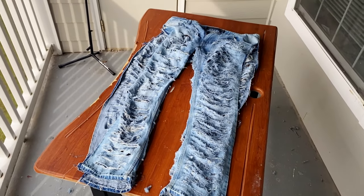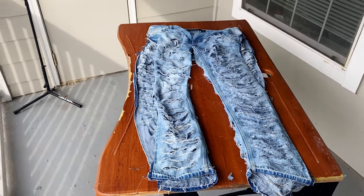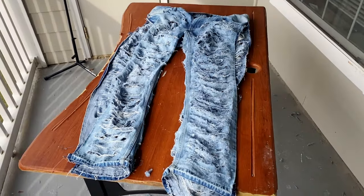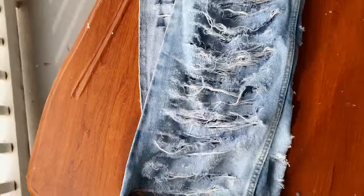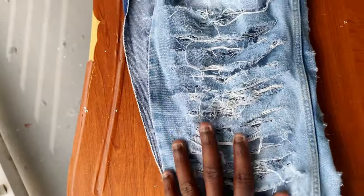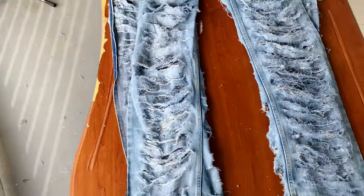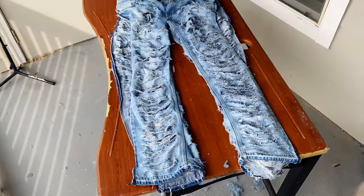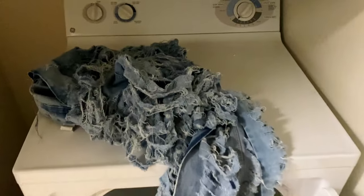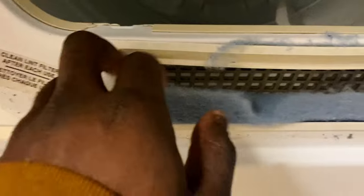I'm gonna dip these in water to loosen up some of the threads and throw them in the dryer while I'm in the shower. I want more white spots — more weft thread showing. Let me go ahead and dip these in water and dry them. Thirty minutes later, I just loosened some of these threads up — look at this.